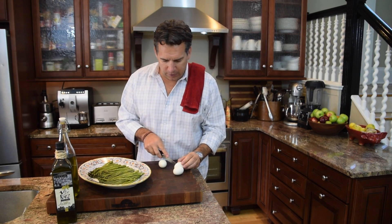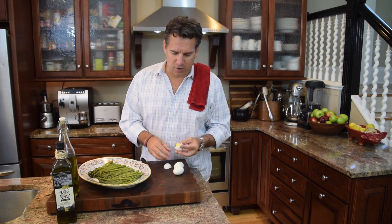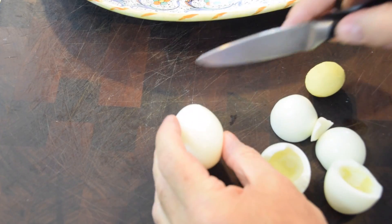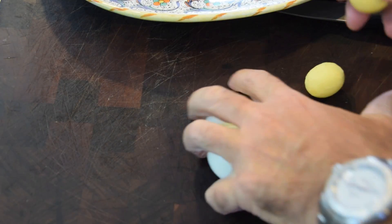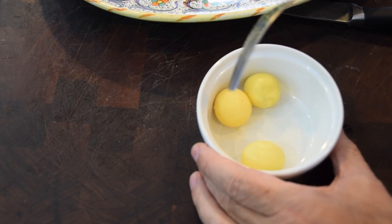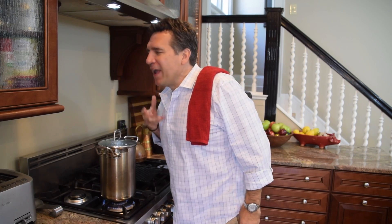I'm going to cut the hard boiled eggs and pull out the yolks — that's the easiest way to do it. I'm giving the egg whites to my dog. Then I take the yolks, put them in a little ramekin, and with a fork just break them up. Look how beautiful — the aroma in here is absolutely perfect.